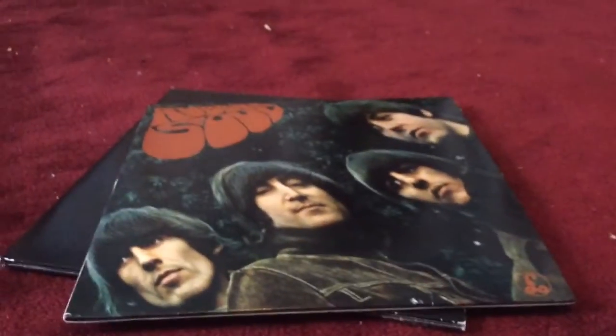This Past Masters is like a book basically. The Rubber Soul record is not actually a book — you just open it up and see what's inside. I hope you enjoyed this video. Thank you for watching. Bye.